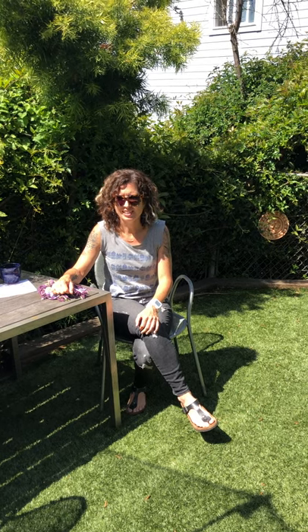Hey everybody! Has your dog ever stolen something off the counter that they weren't supposed to have? Or picked up a chicken bone on the street during one of your walks? Or maybe even taken a dirty diaper out of the garbage bin? Well, I am going to show you a fun game to play to teach your dog a very solid drop-it cue.